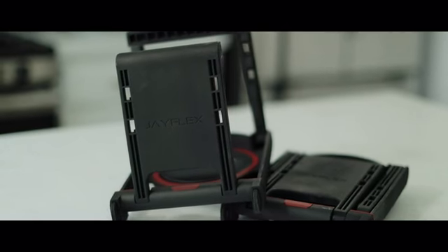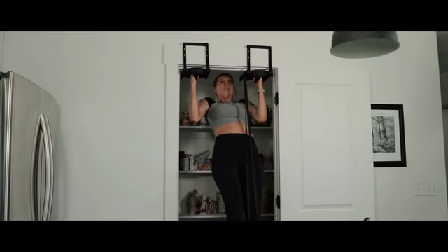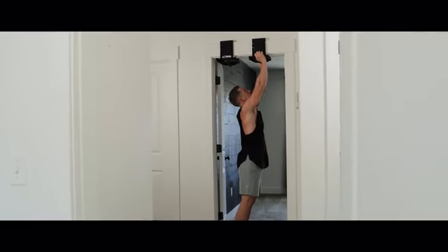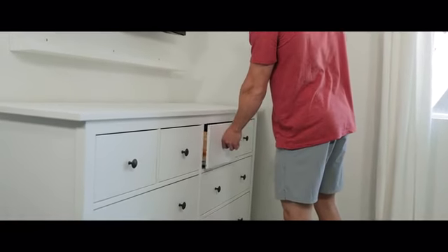These are Rise Ups. Rise Ups are the ultimate home and travel pull-up bar — sturdy enough to handle any workout and compact enough to carry or store wherever life takes you.